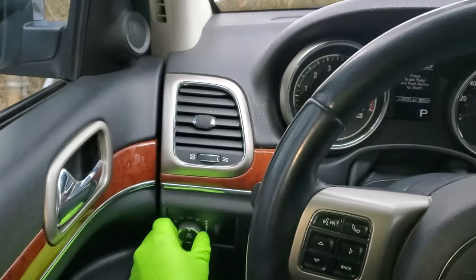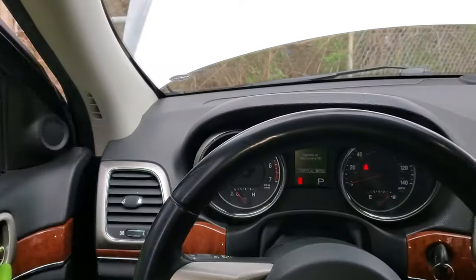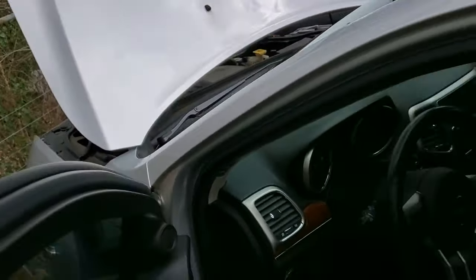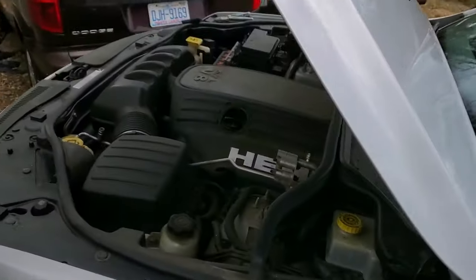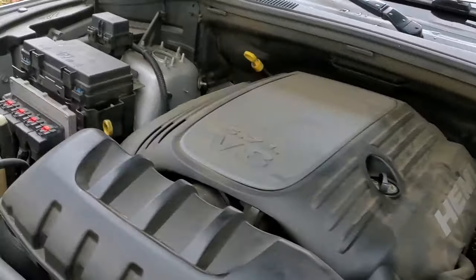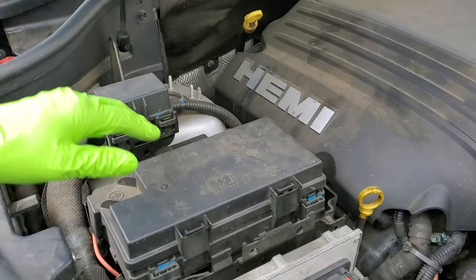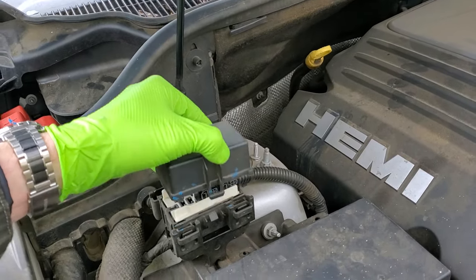Hey, what's going on? I've got a 2011 Jeep Grand Cherokee here and I'm going to use this vehicle to point out to you the location of some important fuses and relays for the operation of the headlights and the daytime running lights. All of this can be found under the hood. We've got the totally integrated power module here and we've got a power distribution box. Both of these contain important things for us.